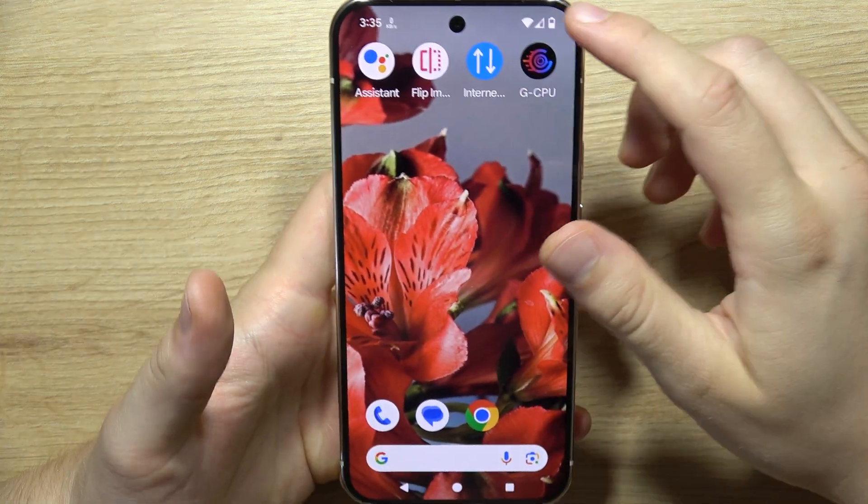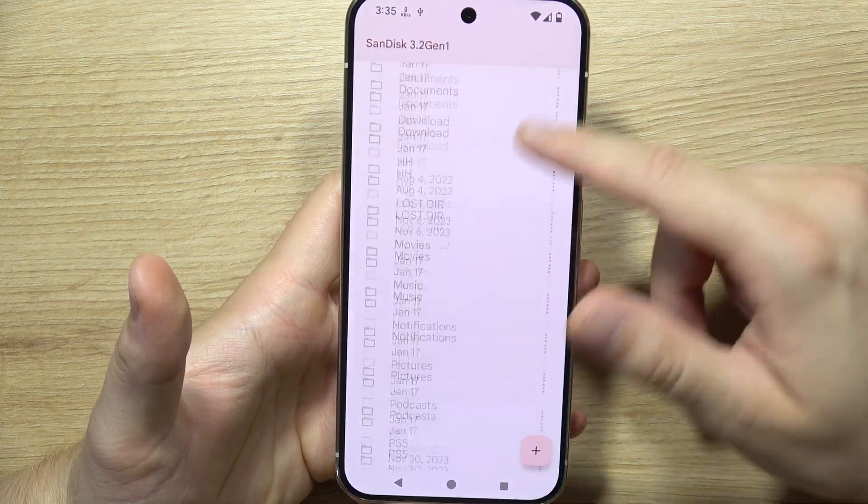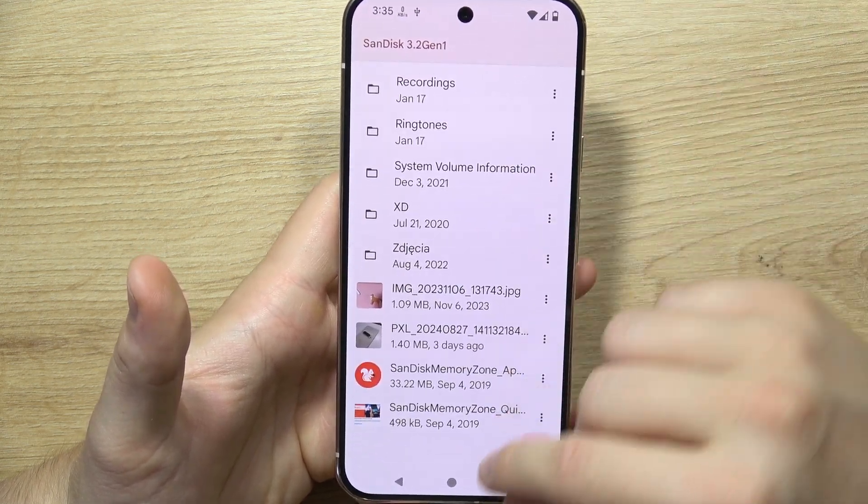When you open the quick settings, you will get the USB drive information, so you will have to tap here, and now you've got access to this drive.